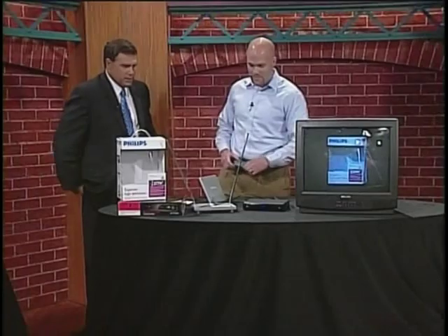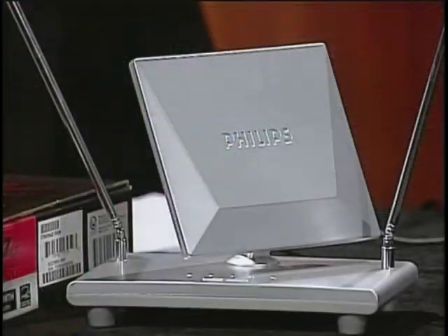Good to see you, Dan. It's good to be here. So, like you were mentioning, the switch is tomorrow — finally. We had a brief delay, but now it's on tomorrow. It's actually at 12:37, I believe, is when you guys are switching. So the next time we see your smiling face on TV, it'll be in digital.